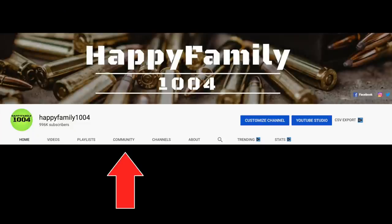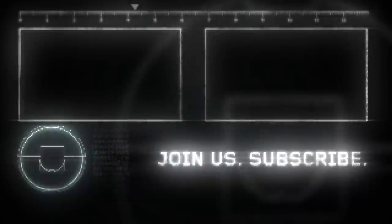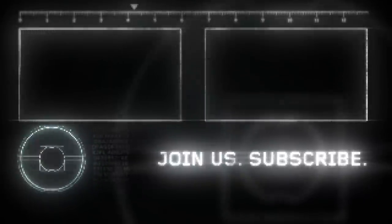Bros, if you want a shoutout, then go to the community tab on our channel, go to the most recent post and type 'I want a shoutout.' If you liked this video, be sure to hit the like button and share it with your friends. Don't forget to subscribe and hit the notifications bell. Be happy, peace out.